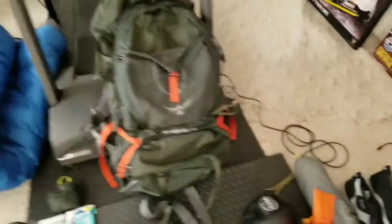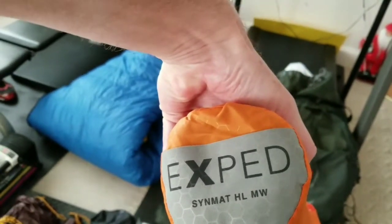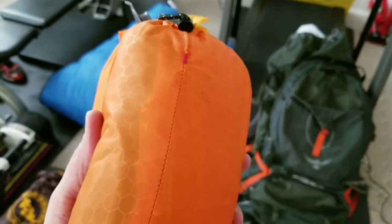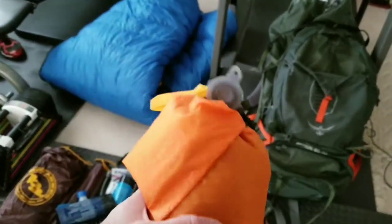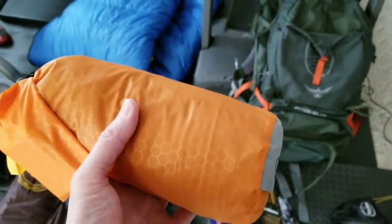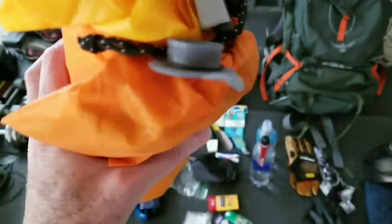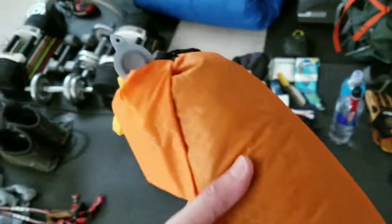To complete the sleep system, I also have the Exped Synmat HL MW — a medium-wide pad that gives me more shoulder room. It comes with its own pump sack and repair kit, so I don't have to sit there blowing into it. You use the stuff sack to pump it up — very convenient and quick. I believe it's rated around R3.2–R3.3, making it a good three-season pad. It does take a while to deflate, but once you get used to it it's not bad. I've laid on it and it's very comfortable — hips and shoulders don't beat into the ground.